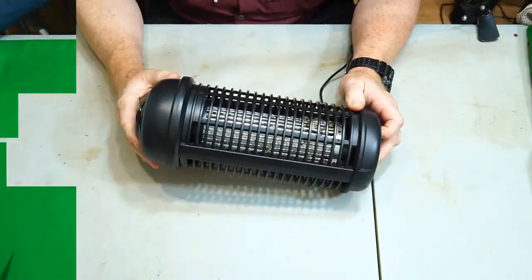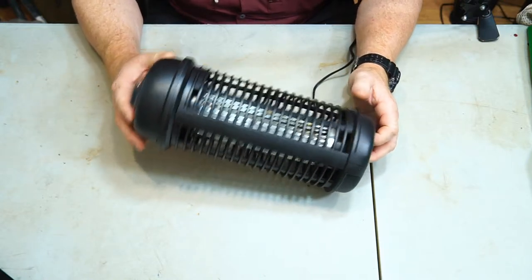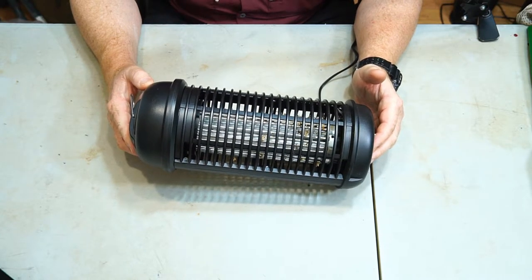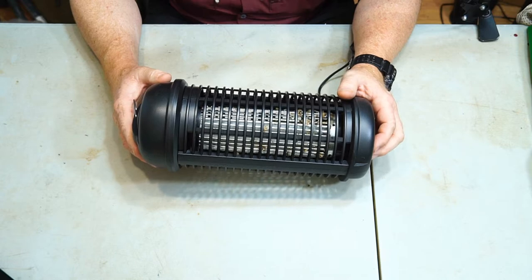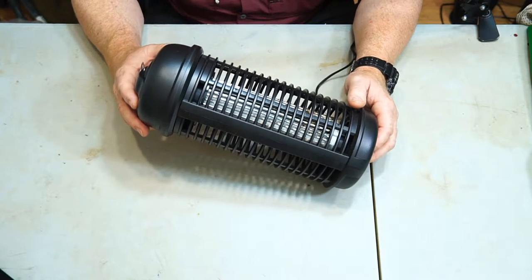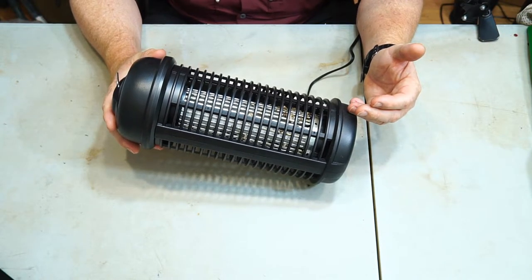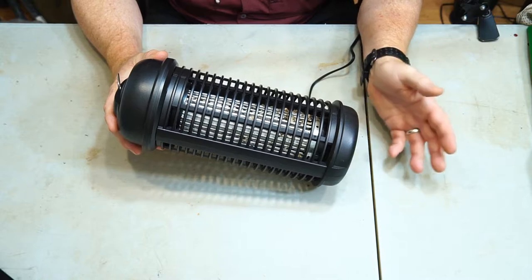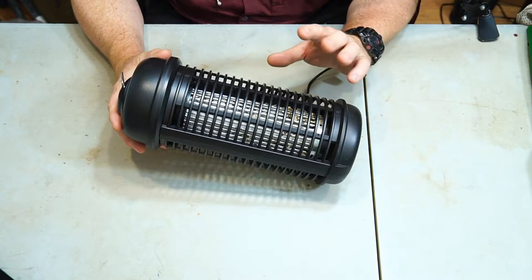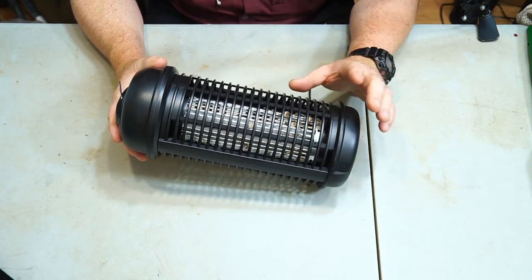I'm back with this 18-watt bug zapper and I've had it out in the field for a couple of days, testing it out, just letting it run overnight to see what it would do. I've got a little footage I'll show you about that. When I put this thing out, it was probably less than a minute before it was already zapping bugs — it worked quite rapidly.